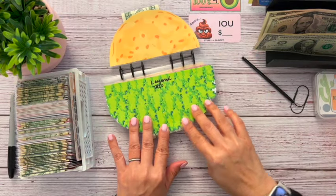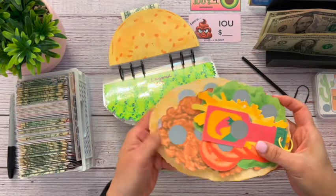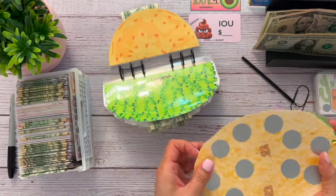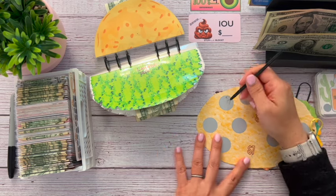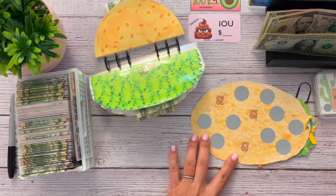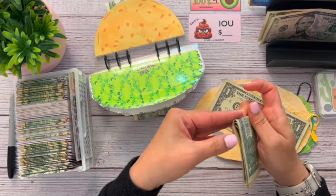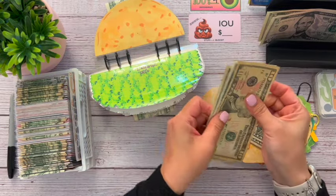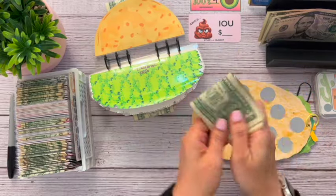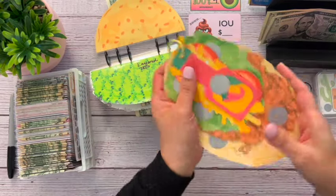Next up is our Layered Taco. This one is so fun — it's from the Thrifty Sewist and it's just different layers of a taco. Right now we are working on the tortilla. Let's go ahead and scratch off this one here — okay, so $2. Let's get $2 here. So we have 10, 11, 12, 13, $14 now in our Layered Taco. I don't know what the full amount is on this either, so I guess we'll be surprised.